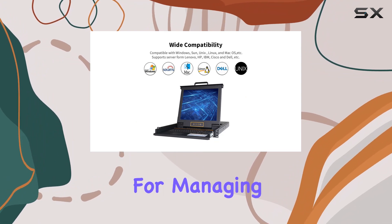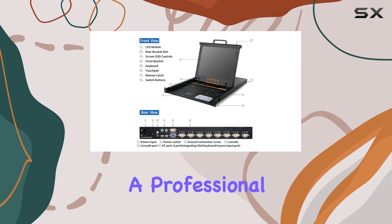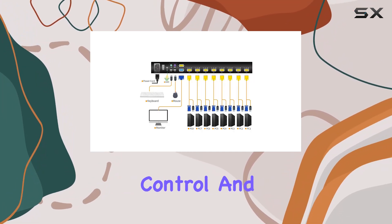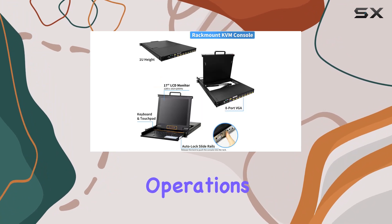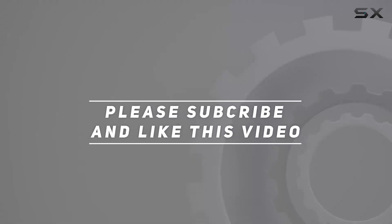Overall, the Kinon 8-port rack mount KVM console offers a seamless and efficient solution for managing multiple computers within your server rack. Whether you're a professional IT technician or a small business owner, this console provides the control and convenience you need to streamline your operations. Check out the video description for the updated price, and thank you for watching.